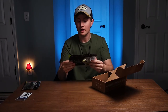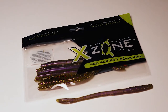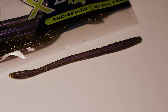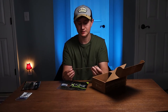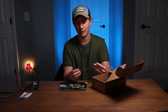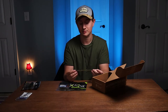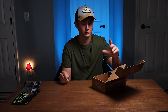Next we got some X Zone Lures Trick Worms. They also have a scent, not as strong as the first soft plastic I just opened, but these are also smelling good. These look identical to a Zoom Trick Worm, maybe a little longer by half an inch, but they're still good. The color is purple clear on the bottom, and then a pumpkin green with a slight purple flake. I really like this color, and I'm actually going to use this quite often in the spring and summer. That's my go-to bait — a trick worm in the spring and summer, as well as a soft fluke, Zoom Fluke Junior.